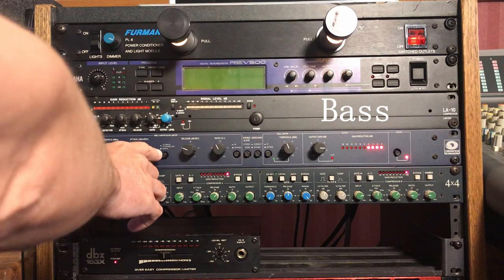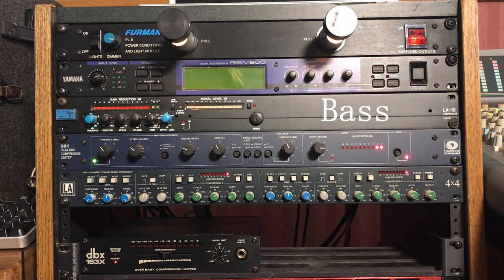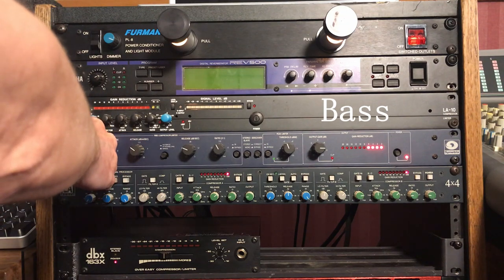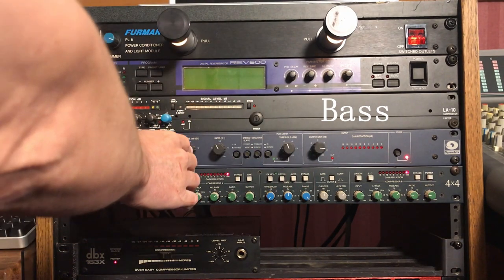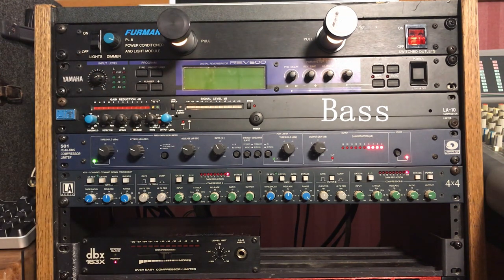Check out what happens when I put this thing in automatic mode. Yeah, that works really well — let's compress it a little harder. Turn up the output a little bit. It can't handle it in manual, but then you put it in automatic mode and it just handles the bass. You can still hear the attack, but it's nice and smooth now.